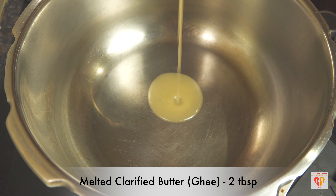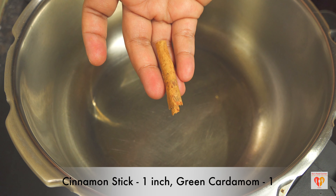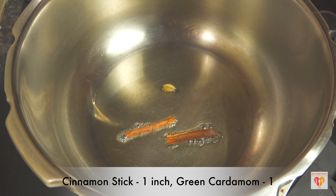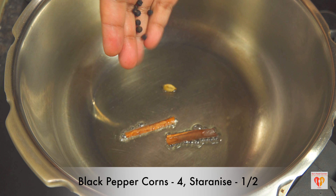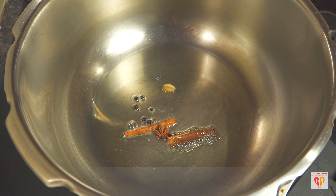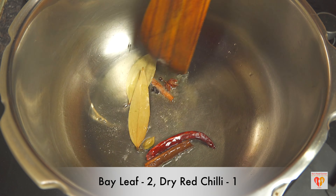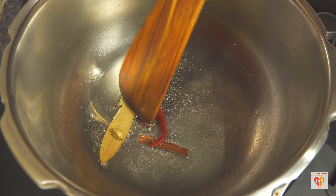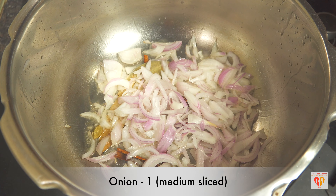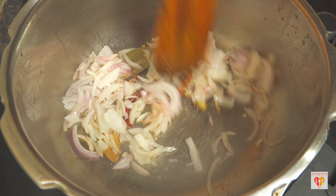For this recipe I have heated a pressure cooker and added two tablespoons of clarified butter or ghee — you can also use regular cooking oil. I'll be flavoring the ghee with some whole spices: black peppercorns, cinnamon, green cardamom, star anise, two bay leaves, and one dry red chili. The quantity I'm using is for two to three people; you can adjust according to your wish.